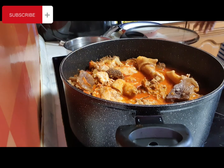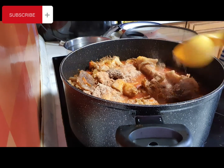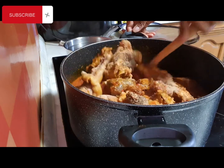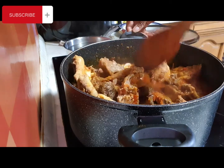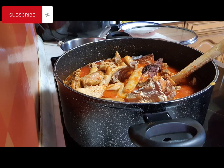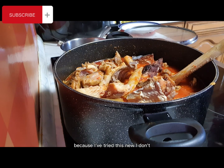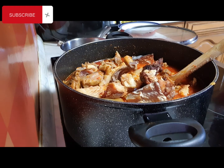Let's not forget the crayfish — I'm adding that now. I'm also adding my fish so that everything can come together. I have to remove the bones first. After this, no more adding anything — this is the final stage before we put the egusi in.